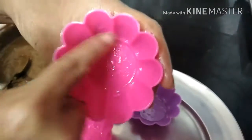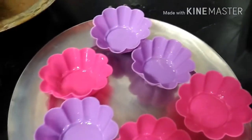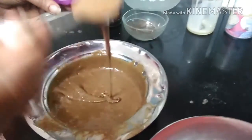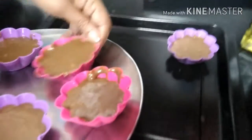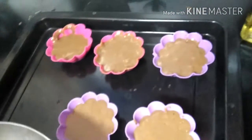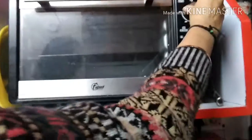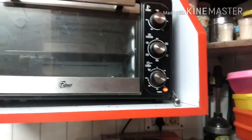Now you need to add the refined flour mixture which we prepared before, and again blend it. Grease your muffin liners with some oil once the batter is ready. Now fill the muffin liners three-quarters full with the batter. Now place them into the oven tray. Keep it for 10 minutes at 180 degrees.